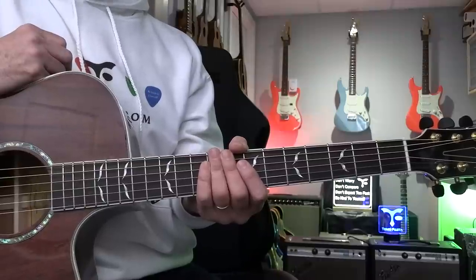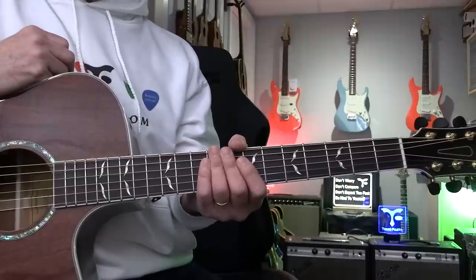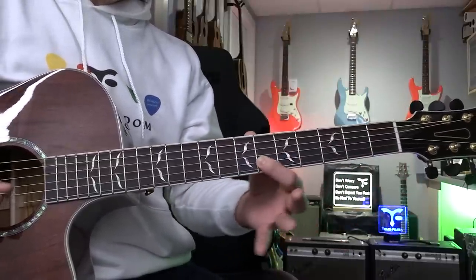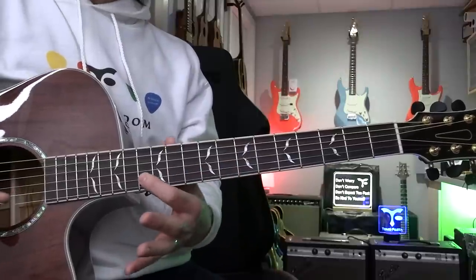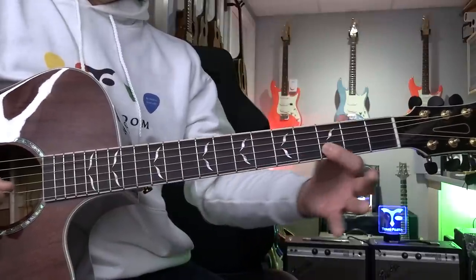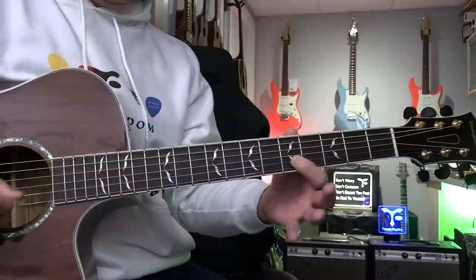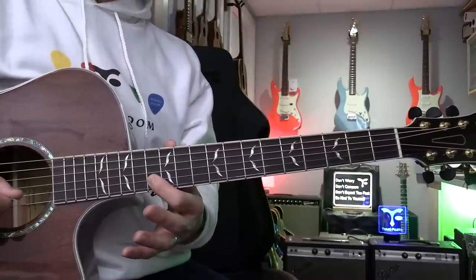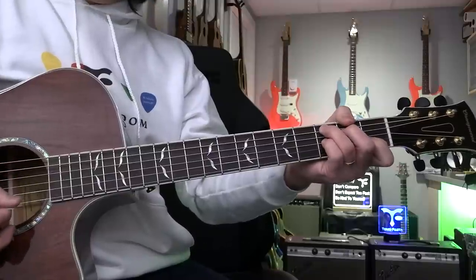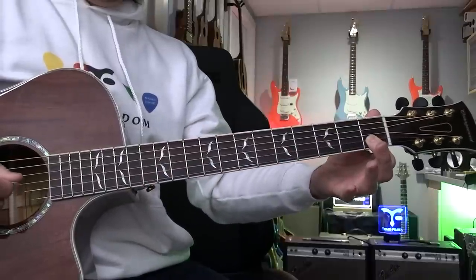So sometimes you can use Mixolydian sound, and you want to learn what Mixolydian is. Mixolydian is root, major second, major third, fourth, fifth, major sixth, flat seven — that's the only difference from the major scale. So really nice to know this mode. When somebody says 'do you understand Mixolydian scale?' — yes! The bluesy flat seven.